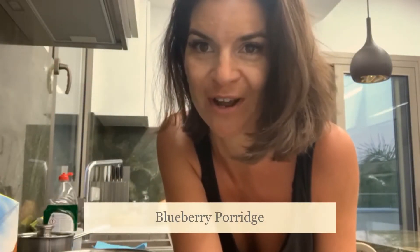Hi everyone, today I'm going to be showing you how to make blueberry porridge from our overnight oats. Welcome to Cook Vegan, hope you're having a wonderful day wherever you are in the world. I'm here in the kitchen now with our youngest, so you're probably going to hear her in the background. Let's get started on how to make this super easy, delicious breakfast.